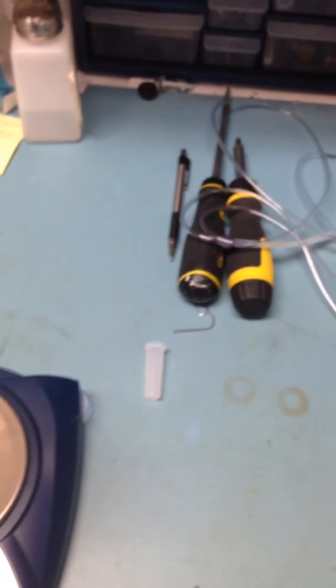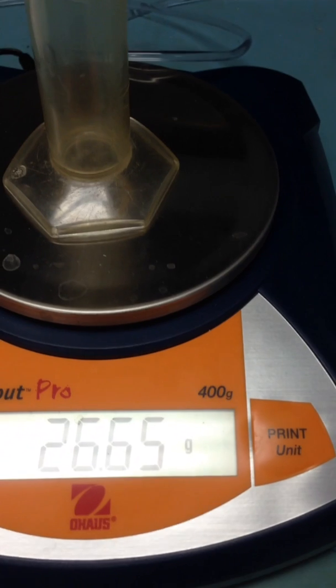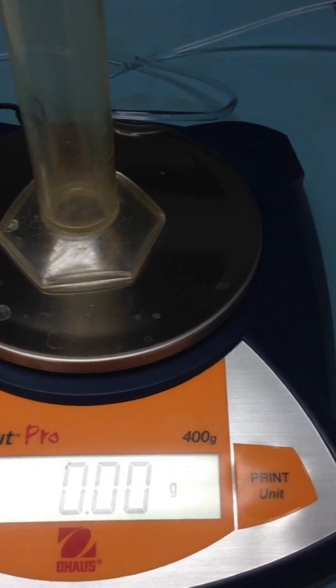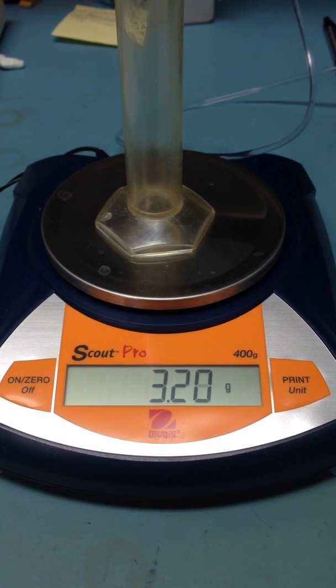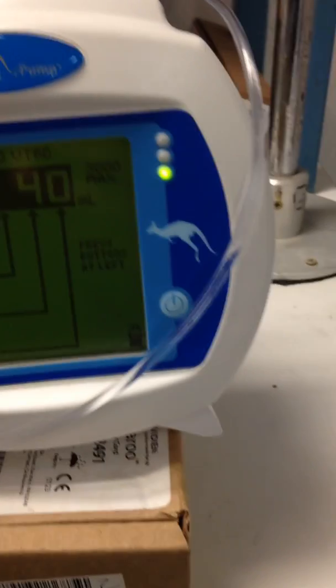This is a cylinder and scale. We want to zero out the cylinder so that we can measure how many grams and milliliters we're going to get. Now we can start — press enter and you get the option to run, which is what we want to do.